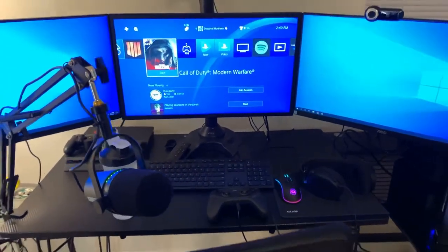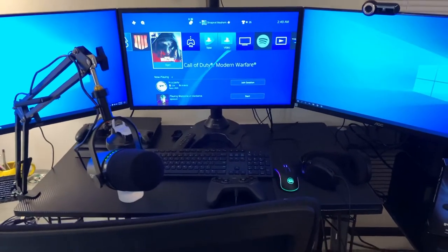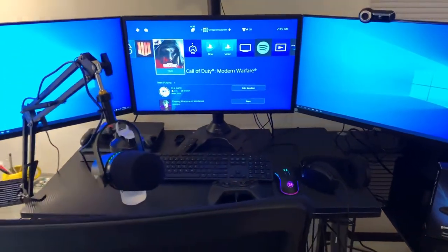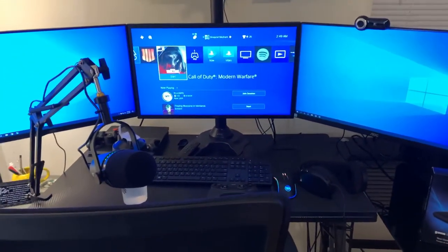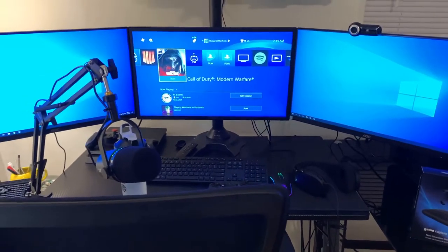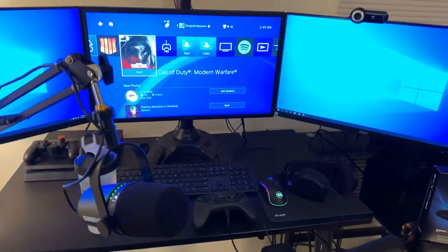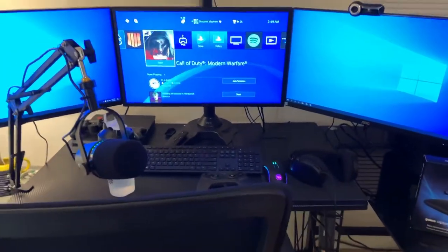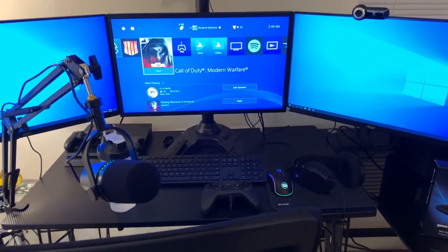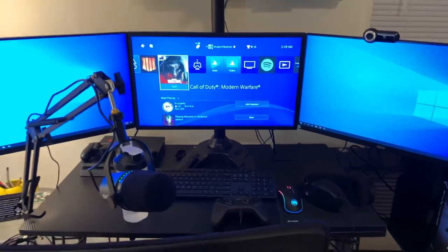I stream on Facebook almost every day starting around 7:30 PM Eastern Standard Time — I'll put a link to my page in the description if you want to tune in. Hit that follow button, hit the like button here on this channel, and be sure to subscribe. The more subscribers we get, the more motivated I am to keep producing quality content — no sponsorships, everything you see here was paid out of pocket. Comment below with any questions and I look forward to seeing you in future vlogs.